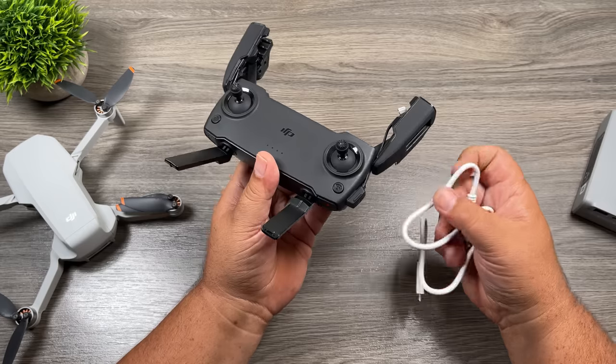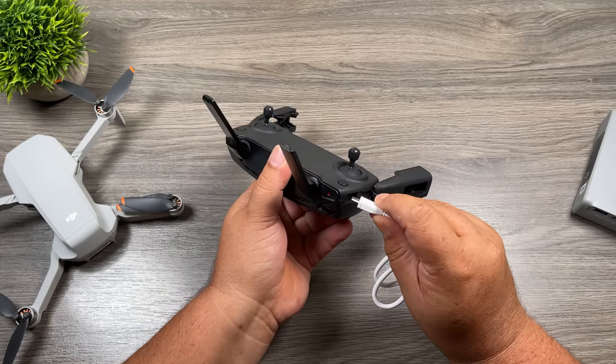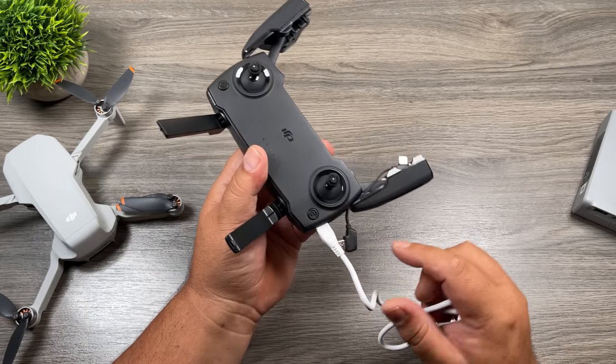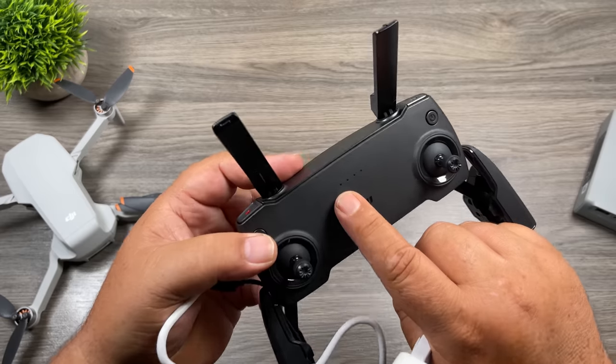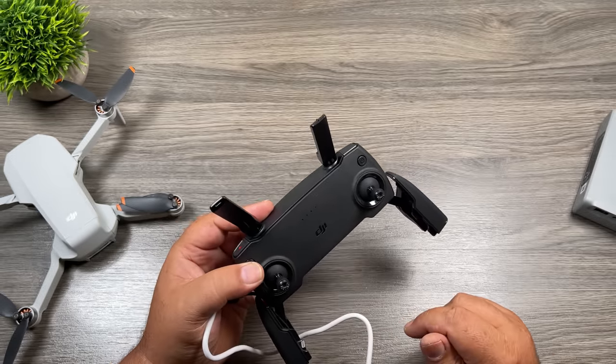Of course we need to charge up the controller as well. Unplug the data cable, plug in the micro USB cable that came with the kit, and be very careful to make sure you line it up properly. There are four LED lights at the top that will light up to signify that it's charging.